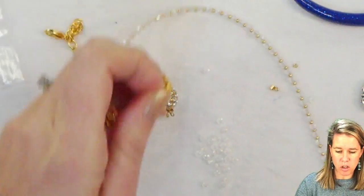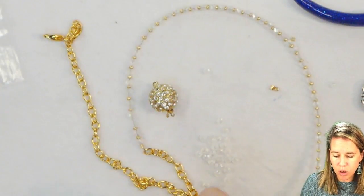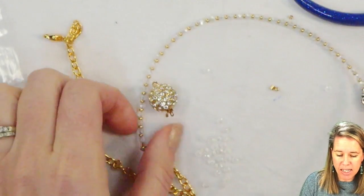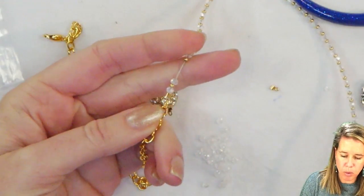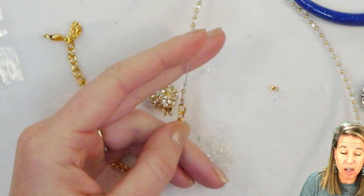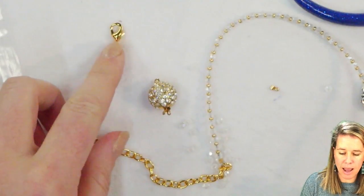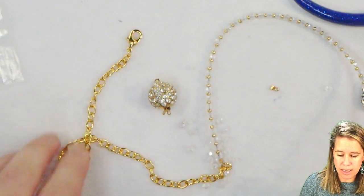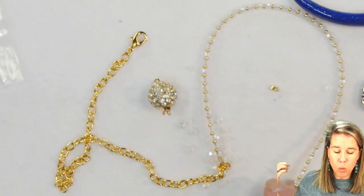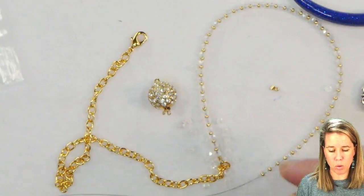As I'm creating the first example, I wanted to show you how I started the design. I took a piece of beading cable and attached it with a single flat crimp — putting on the crimp bead, putting the wire through and back through the crimp bead, attaching right to this chain. The chain I'm using is actually a bracelet chain — an eight and a half inch bracelet with a lobster clasp.